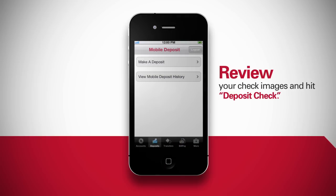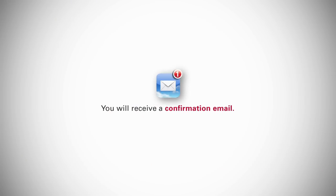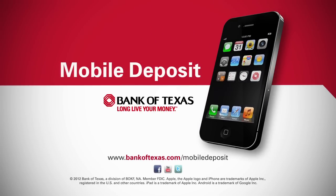Once your deposit has been submitted, you will receive a confirmation email regarding the status. To learn more or download the app, visit us at bankoftexas.com/mobile-deposit. Long live your money!